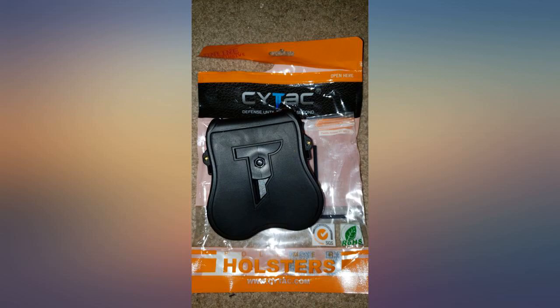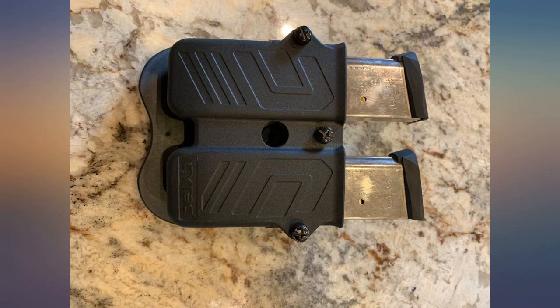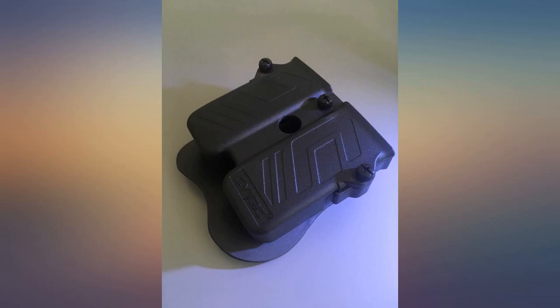Tension adjustments allow me to get a tight fit so the mags won't slip out at all, even with very rigorous shaking. I like also that the back side of the paddle has a soft rubbery material. Nothing to complain about the build and material quality, but time will tell how the plastic and hardware hold up over time.